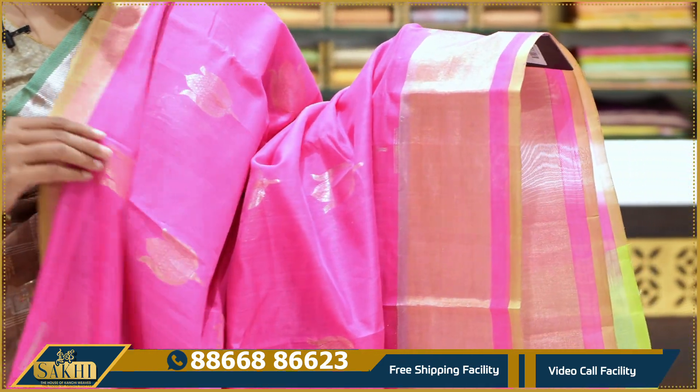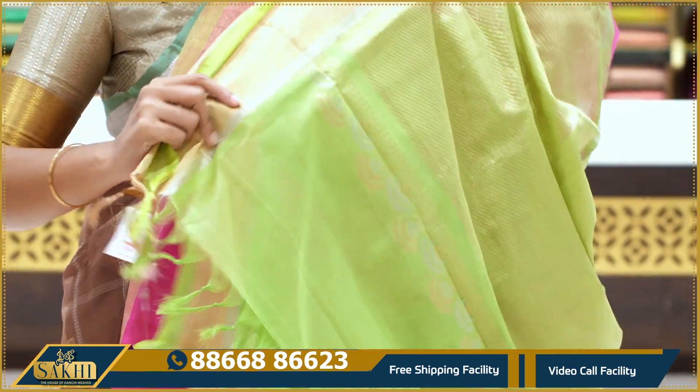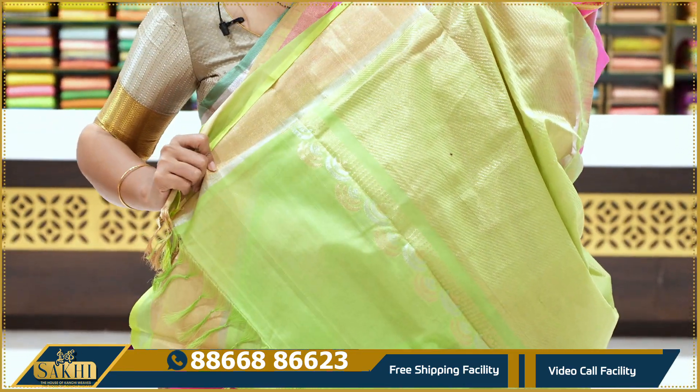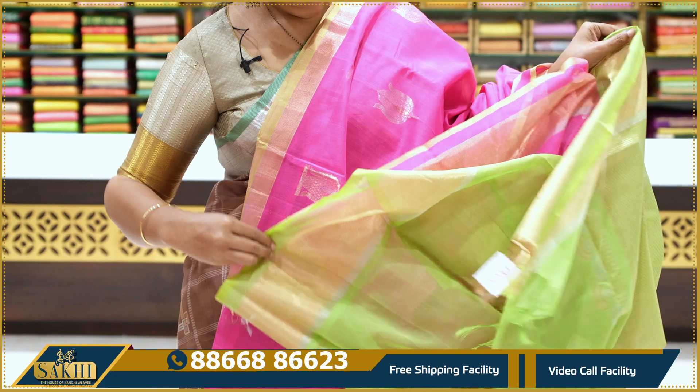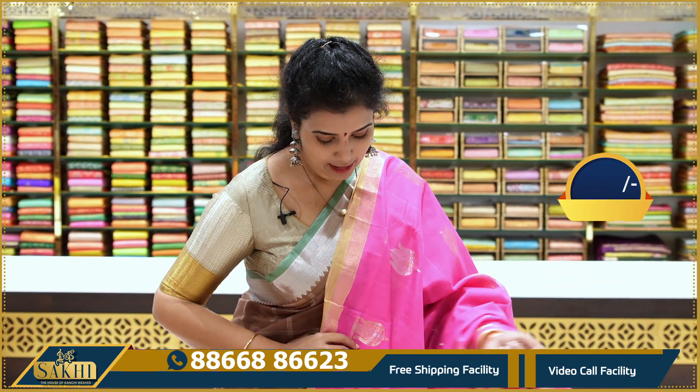The bootie design has two sides cut at the bottom with a green edge. Cross lines on the blouse. The price is ₹4,945.